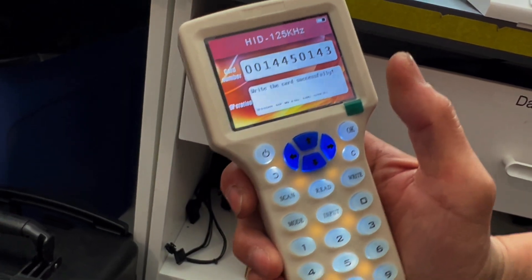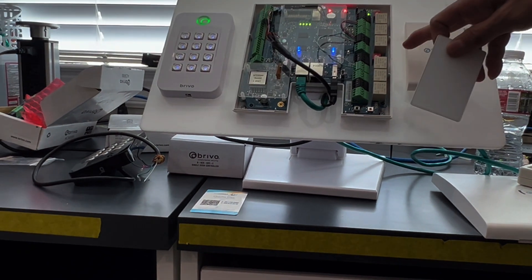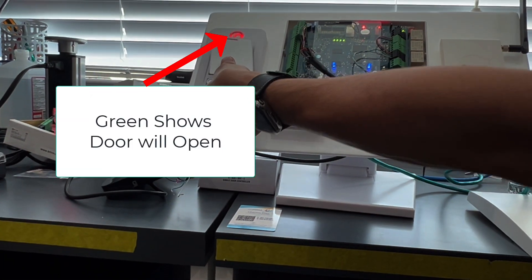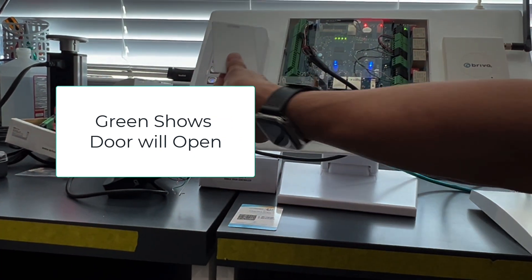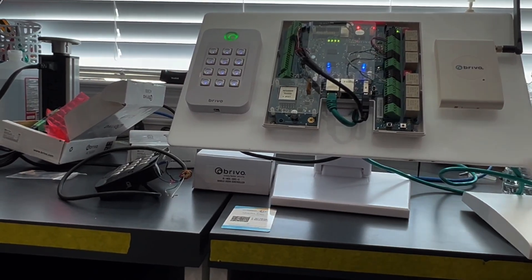We're good. Now let's test the card that we cloned over an access control card system that we built to test. You just put this card over the card reader, and that's it — and it opens the door.